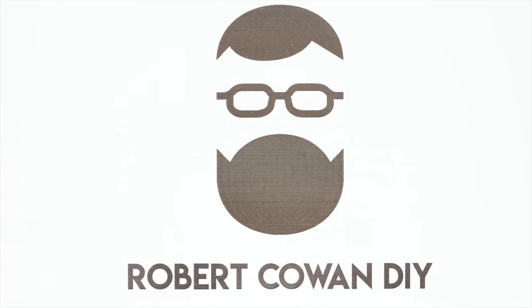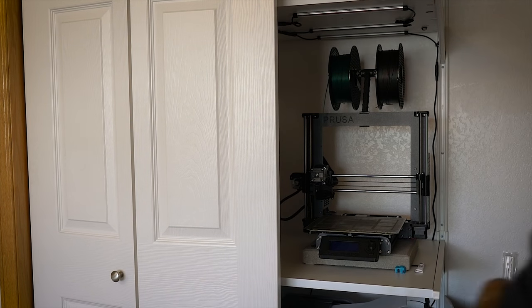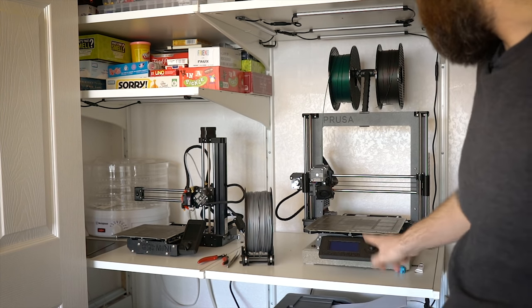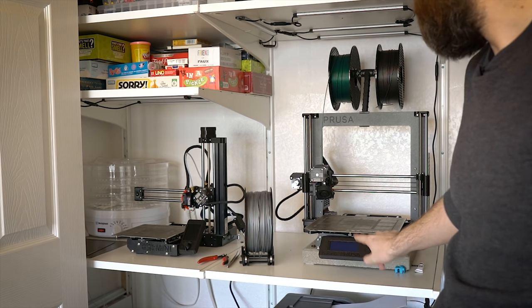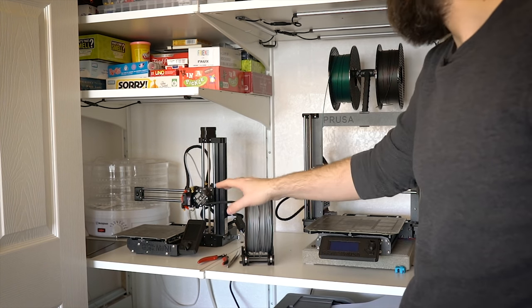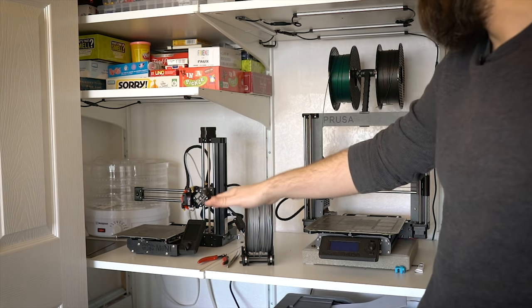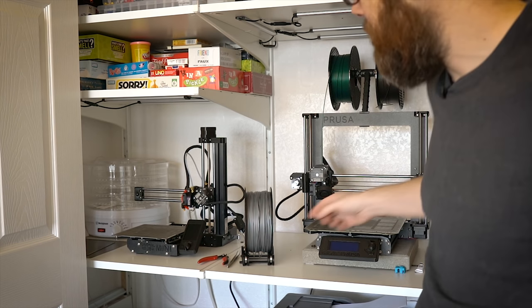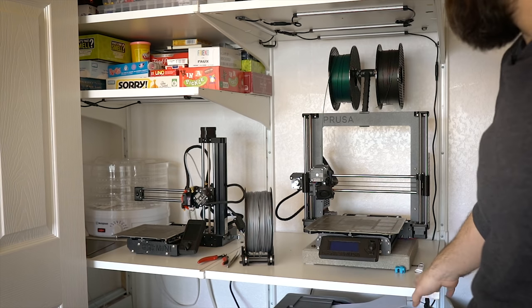I'm here in my office because behind me in the closet is my 3D printing setup. So let's go take a look at my 3D printing closet. Ta-da! So here is my closet. As you can see over here I have a Prusa i3 MK3S and then I also have a Prusa Mini over there. I just recently got the Mini and it is fantastic to have dual printers. You can have one running one filament, one running the other, you can do the same parts at the same time, or you can work on one project and prototype something else.